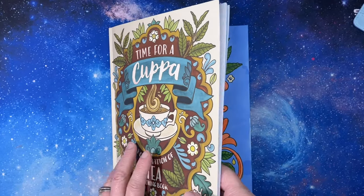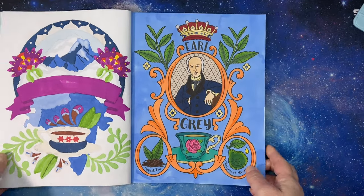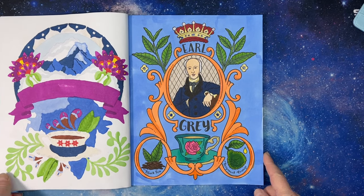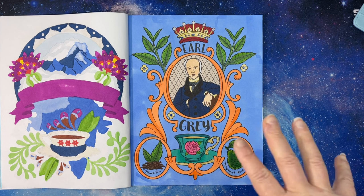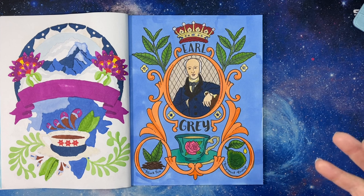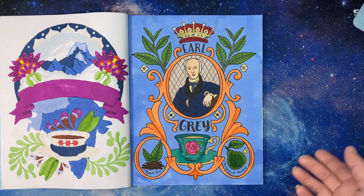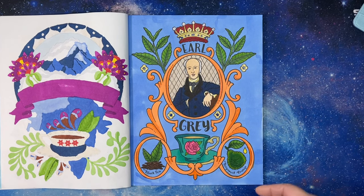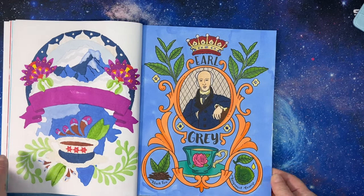All right, so I am done — and this is what it looks like. I'm surprised because it wasn't what I expected but you know, I used colors outside my comfort zone. I used the picture of the Harney and Sons tin that I posted as kind of an inspiration for the color palette, and all these colors were in there. On my own I never would have thought to put all these colors together, but I'm happy with it — I really like the combination of colors.